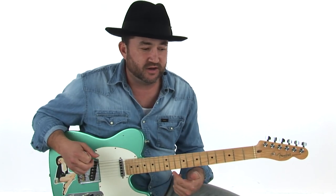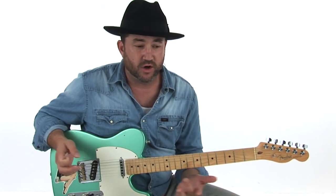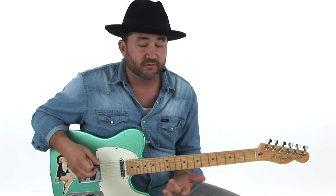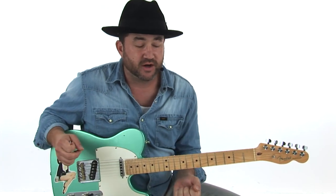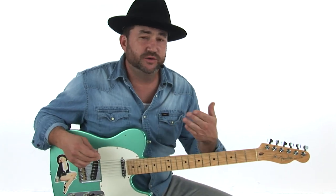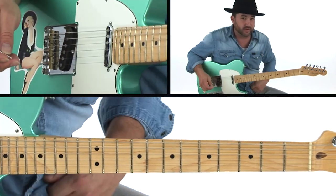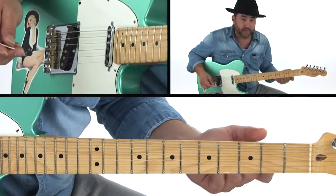The first is chicken picking. The idea is you want to make a clucking type of sound — no different than its name suggests. My style of doing that uses a couple of different things: dead notes, and I'm kind of doing a double stop example like this.